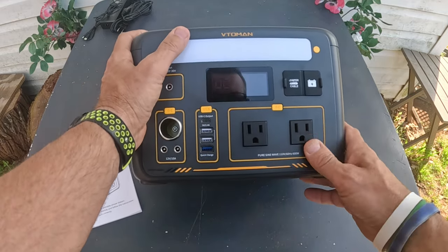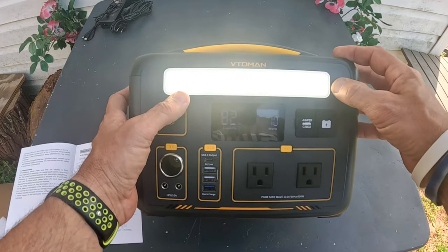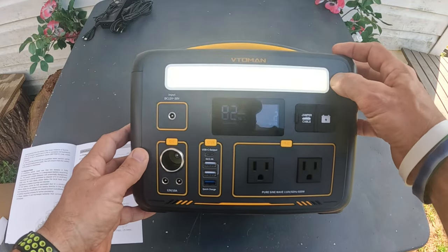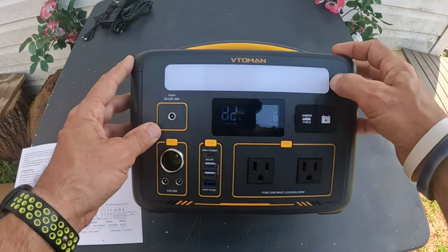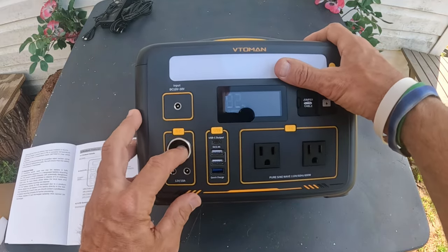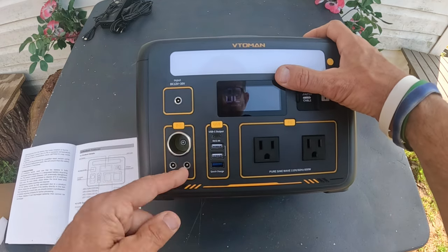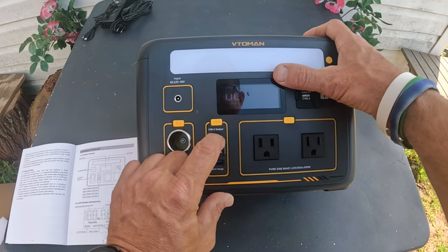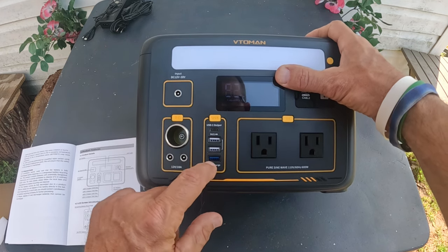You get two AC outlets at 600 watts, and there's an LED light right here that has about five different functions and uses up to 5 watts. It's got a big, nice display. There's a DC power outlet — 12 volt, 10 amps — and a barrel plug output. The USB-C is 60 watts max, and the USB-A is 12 watts max.